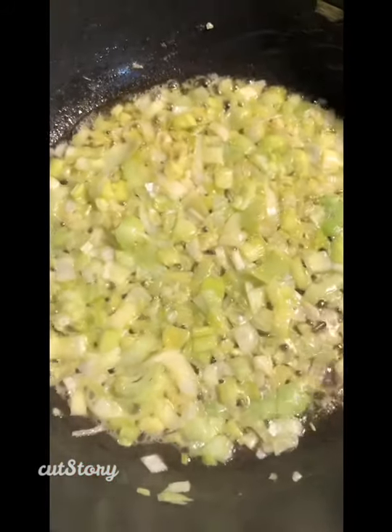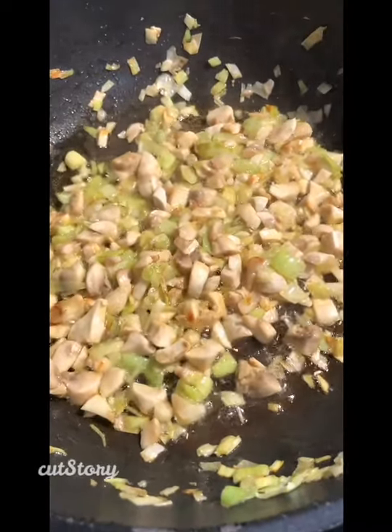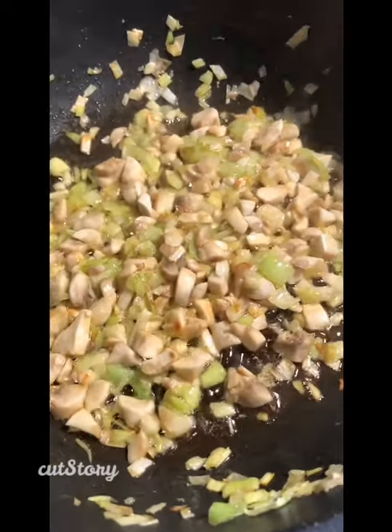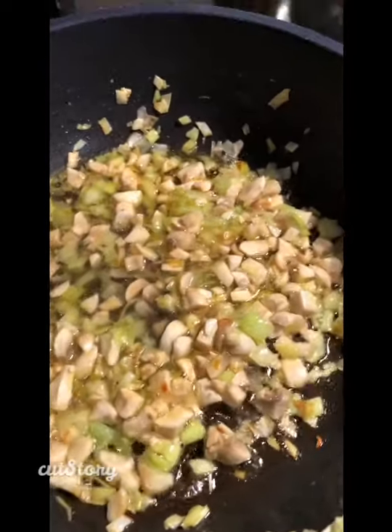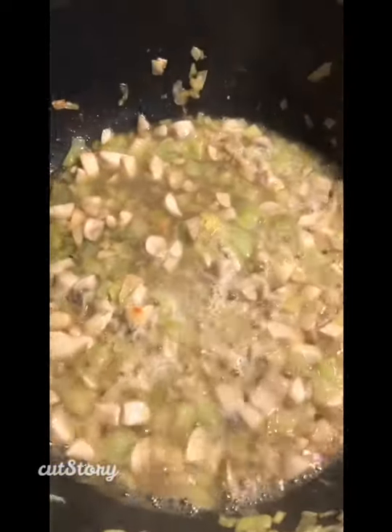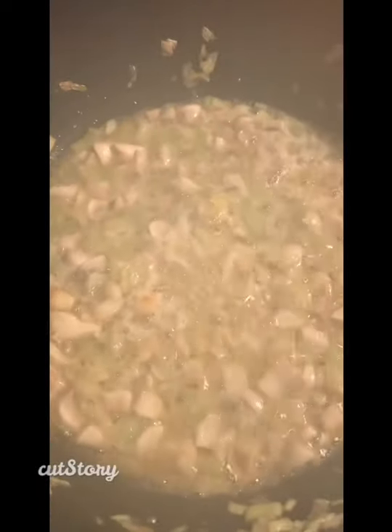Fry off your leeks for about a minute and a half, two minutes, until they soften. I've added my chopped up mushrooms and let them fry for a few minutes, and I'm gonna add the tiniest little bit of wine. You do not have to do this — it just adds a lovely flavor. I'm gonna let that reduce down so there's very little liquid left in the pan.